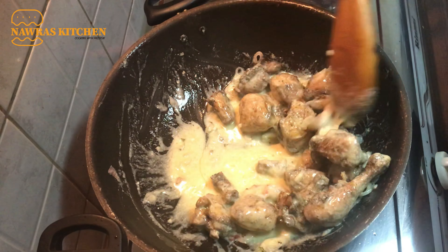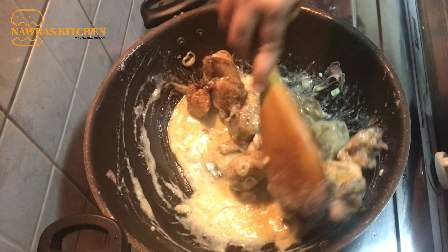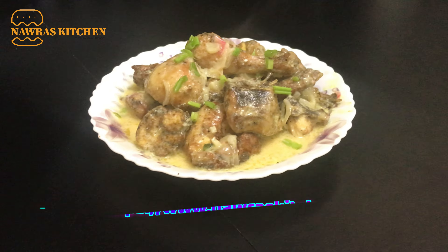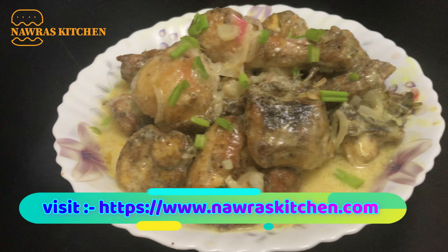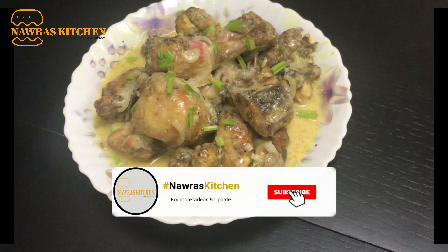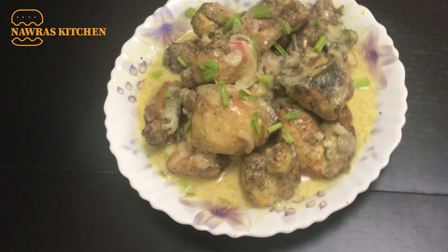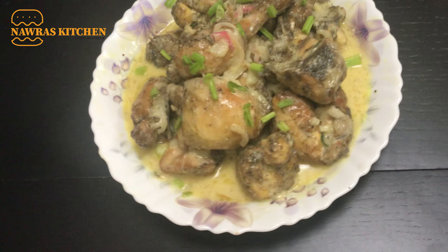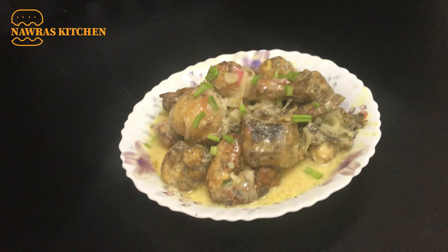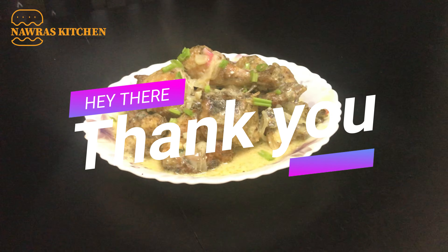Let's mix the chicken and butter sauce together. We are ready for the butter sauce. If you like this video, subscribe to the channel. Thank you for watching.